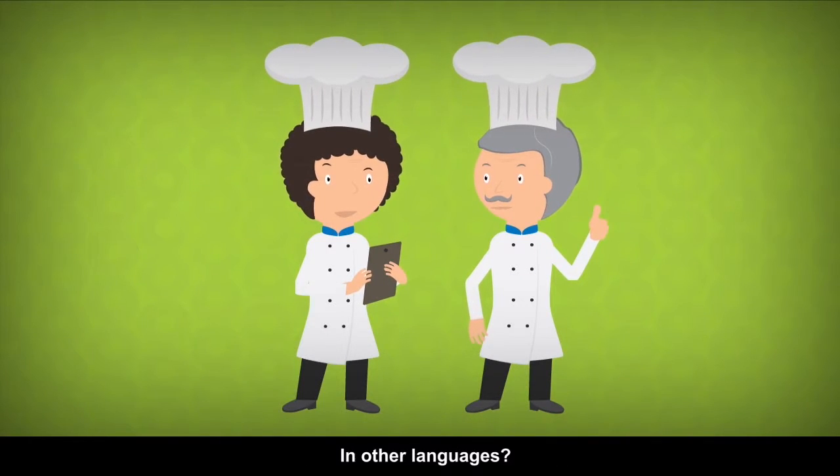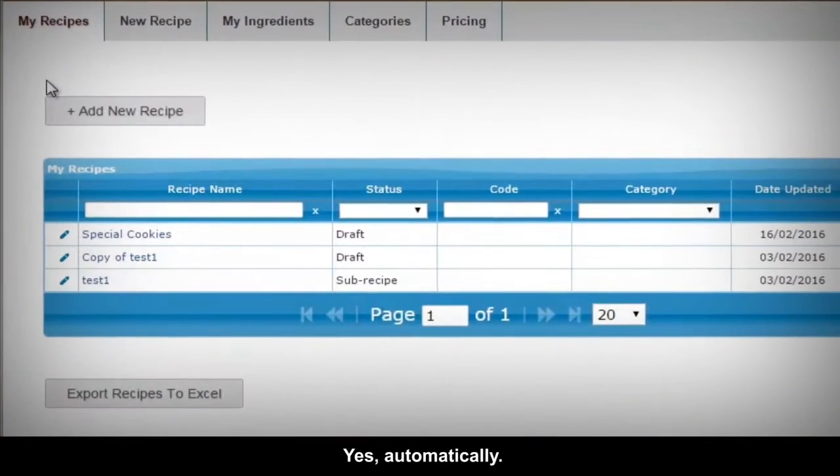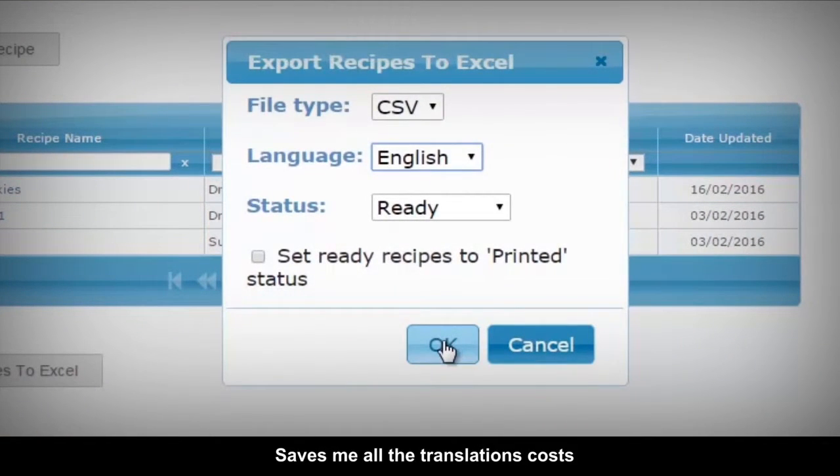Wow. Can you also view your label in other languages? Yes. Automatically. Just choose a new language. Saves me all the translation costs.